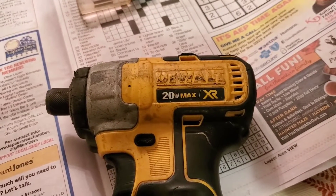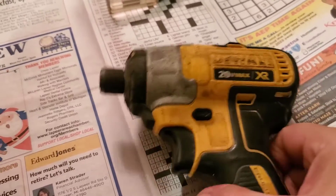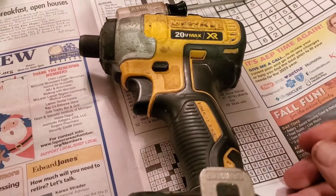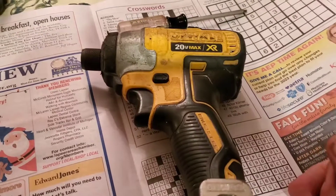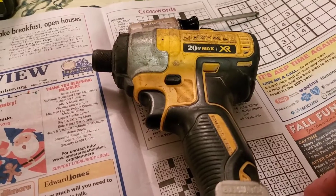Hello friends. I got this DeWalt 20 Volt Max XR cordless impact driver for free alongside the road. There was a pile of tools in the trash — I picked them out and took them. Some of them actually worked.